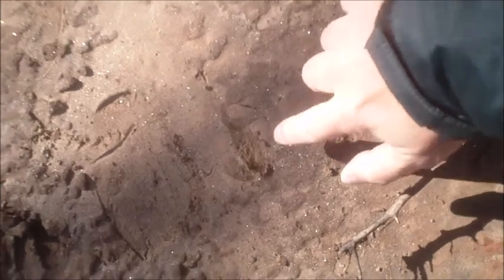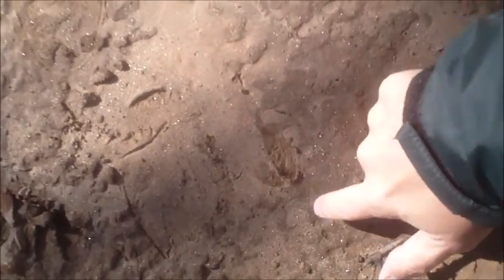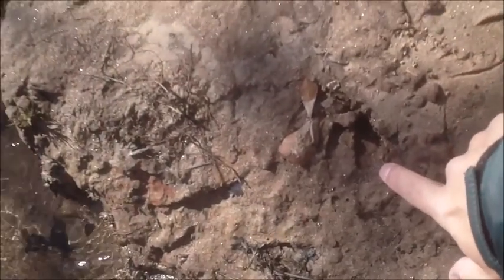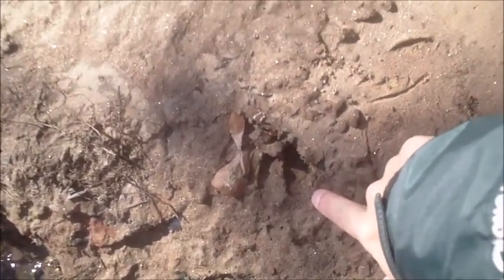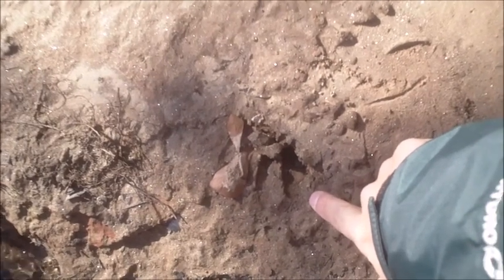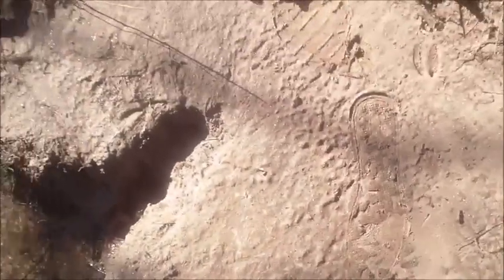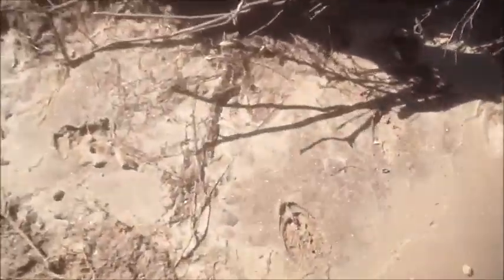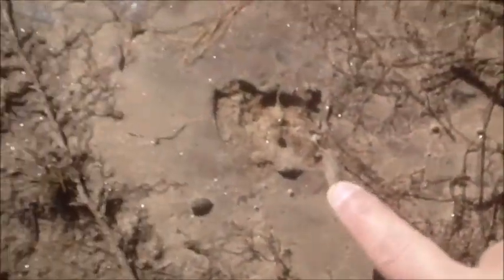Here we see some deer tracks. There's one, there's the other. There's a really good one right here — real deep. So the deer are probably coming down here to drink. And I can see the tracks moving off to here and here.